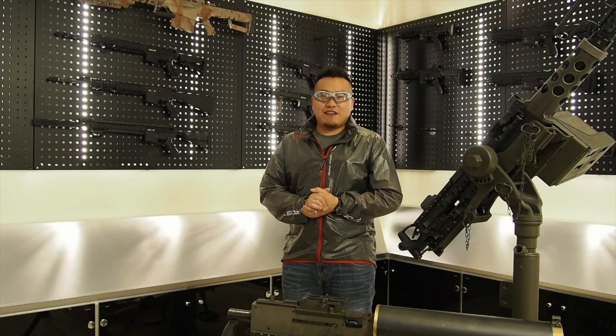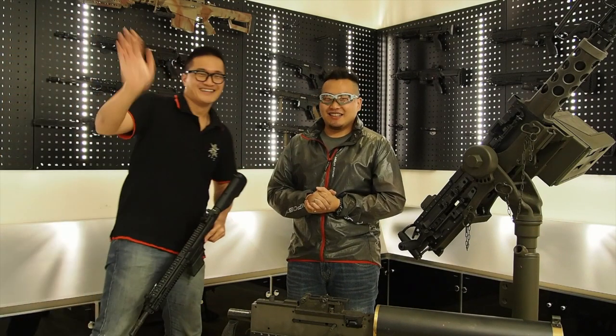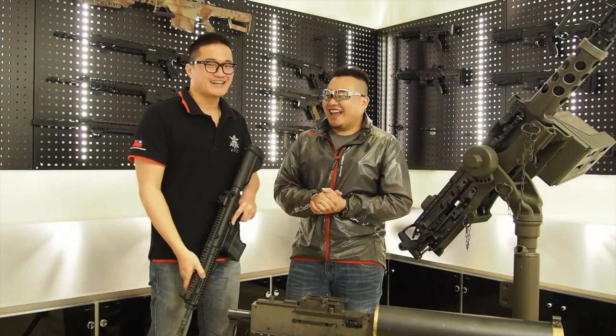Once again at VFC head office, Sebastian again has another great gun. Well, actually, it's not the same day as the day before or whatever.